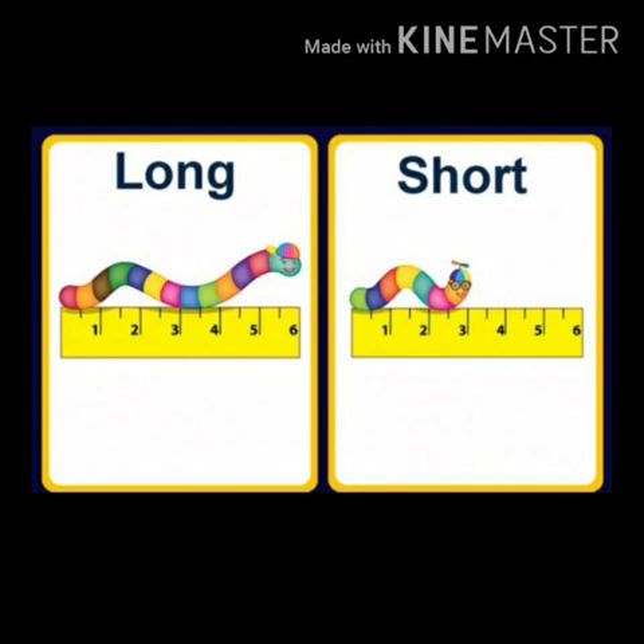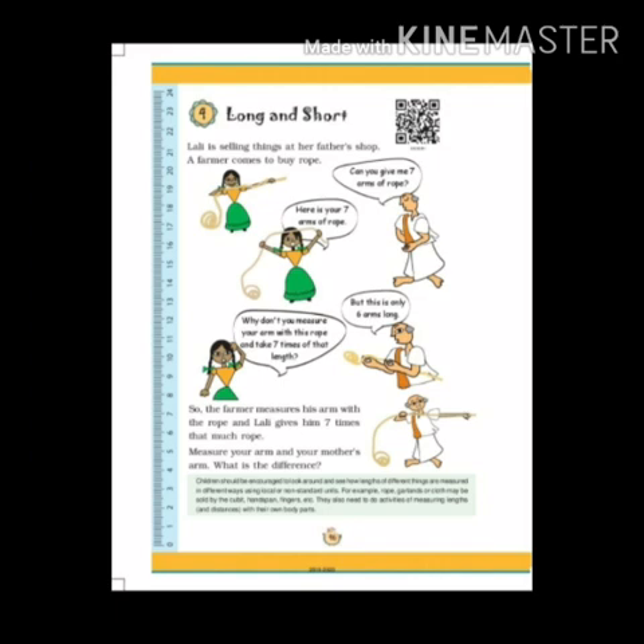As you can see in this picture, long means big and short means small. In this picture, Lali is selling things at her father's shop, and a farmer comes to buy a rope. He says, can you give me seven arms of rope? She then measures her arm with the rope and says, why don't you measure your arm with this rope and take seven times the length? Then the farmer measures the length according to his arm and says that it is only six arms long.